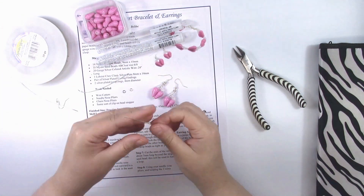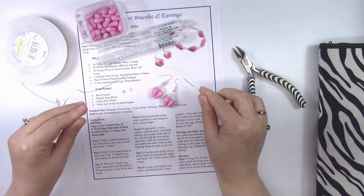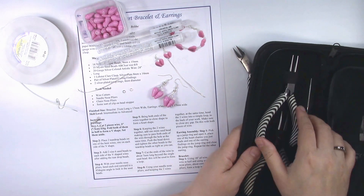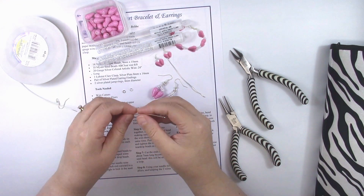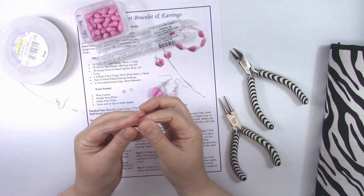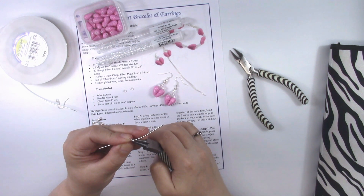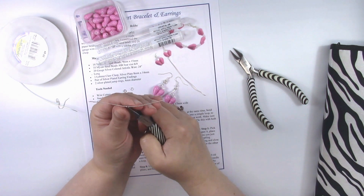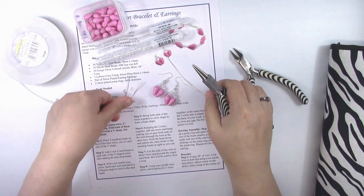The first step is to take your needle nose pliers and bend each piece of silver wire in half. You want to do it kind of sharply into a V shape. Do that to both pieces and set them aside.